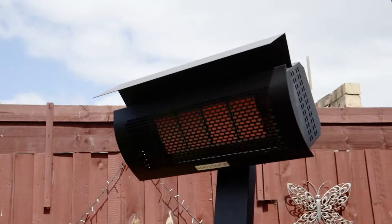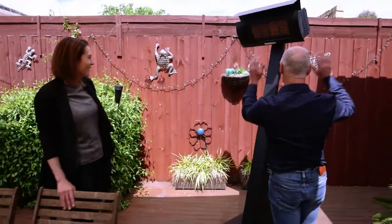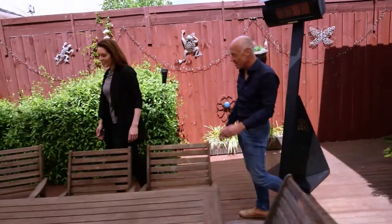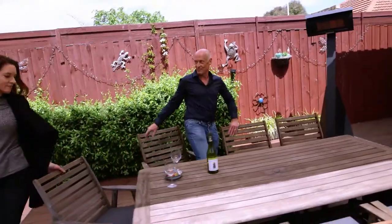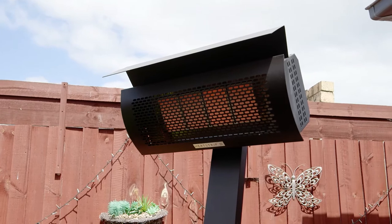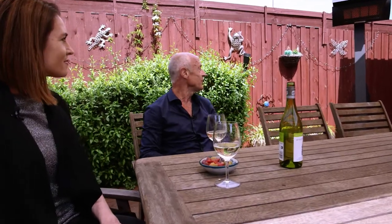This is a typical outdoor heater situation. It's really pumping out some heat. Rather than heating the wall behind, we're heating the table and the people around the table. And today's a pretty cool, breezy Melbourne afternoon, and it's still pretty comfortable here. We designed it to be more stable and safe than existing heaters, and it's turned out pretty good.